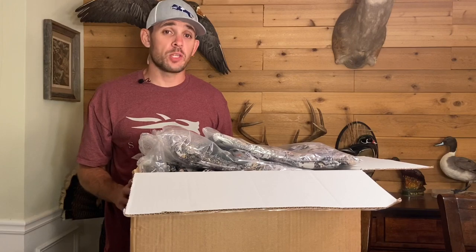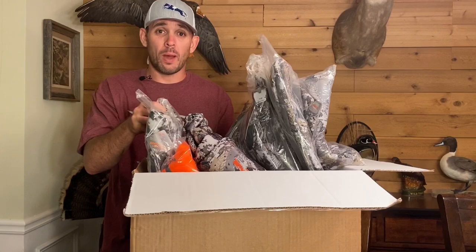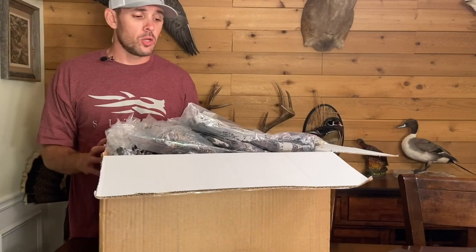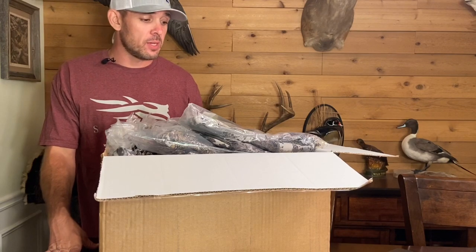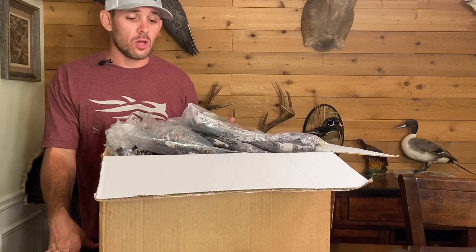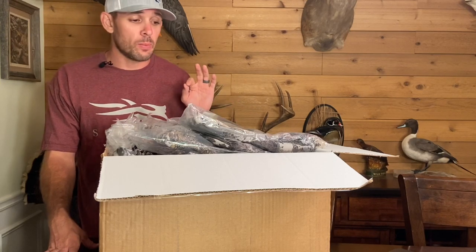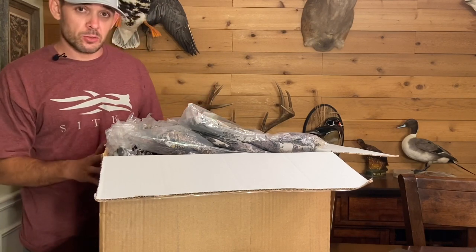What's up guys, welcome to Field Series Review. Today somebody bought an entire whitetail system. We're going to do something a little bit different — it's not uncommon that friends reach out and say 'hey, I'm looking to upgrade everything to Sitka, what do you recommend?' Very rarely does someone say 'I don't care, just tell me everything to get.' That's exactly what happened in this particular situation.